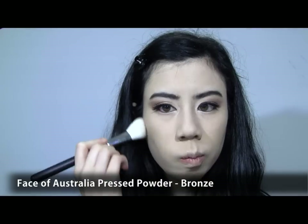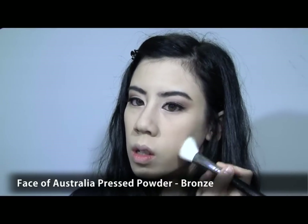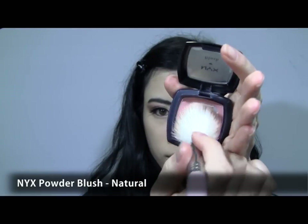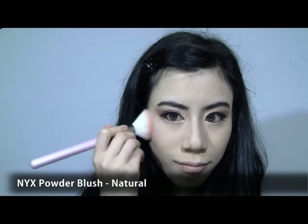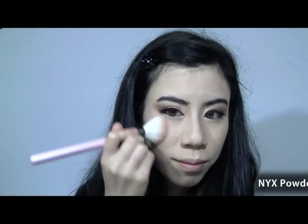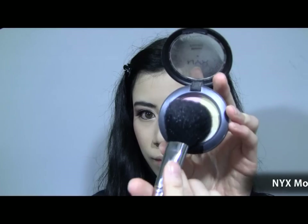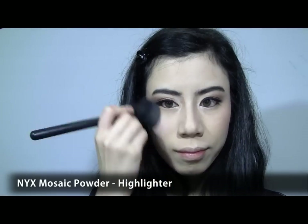Now we can move on to the face. Taking a bronzer, start by contouring your face. Don't forget to lightly contour your nose for it to appear sharper. Then take a pink blush to the apples of your cheeks, bringing the colour up to your cheekbones. Finally, top off with a semi-matte highlighter.